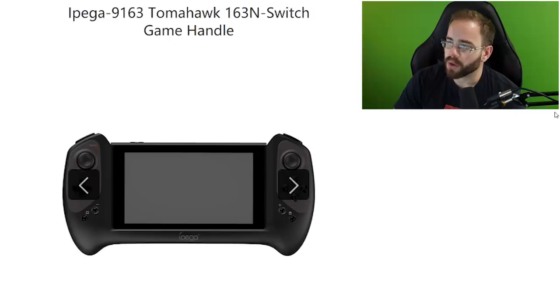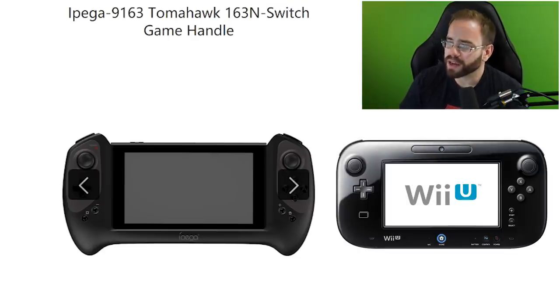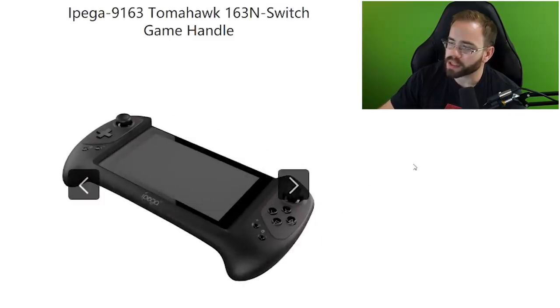Looking at the Tomahawk 163N Switch game handle, their website isn't set up the greatest but you can see the sticks are symmetrical at the top, similar to the Wii U Pro controller or the Wii U gamepad — which might be frightening to some. There's a D-pad underneath the left stick, and then minus, capture, plus, and home buttons. They've also fixed the A and B buttons to be in the correct spots, whereas their previous products had them swapped from Nintendo's layout.